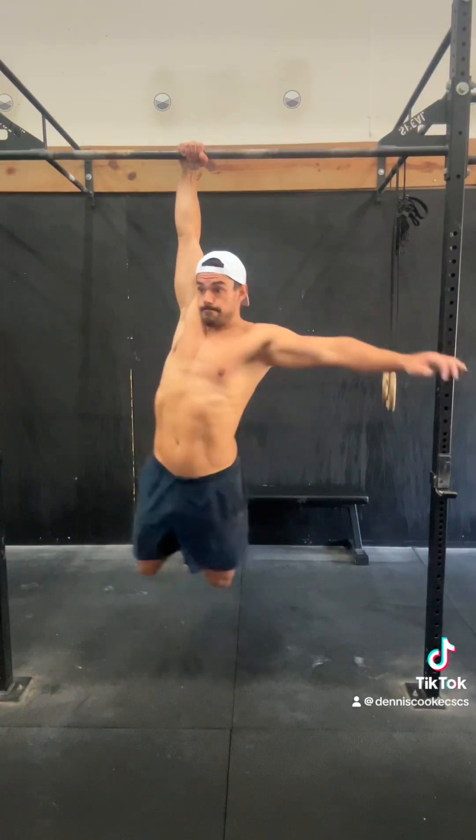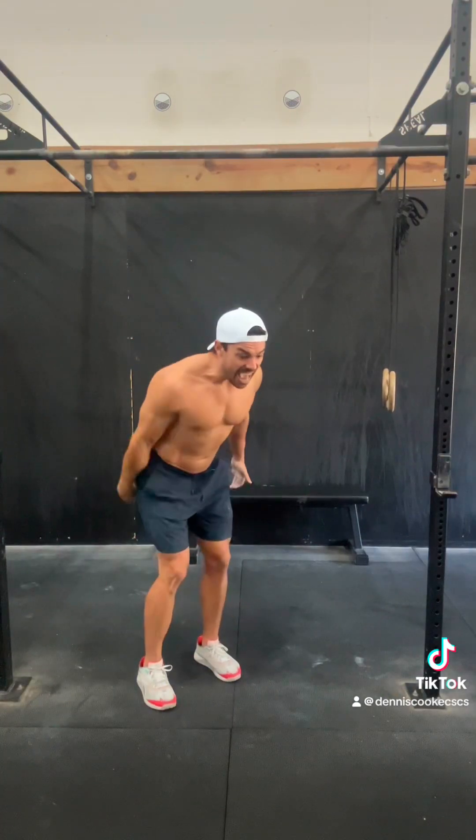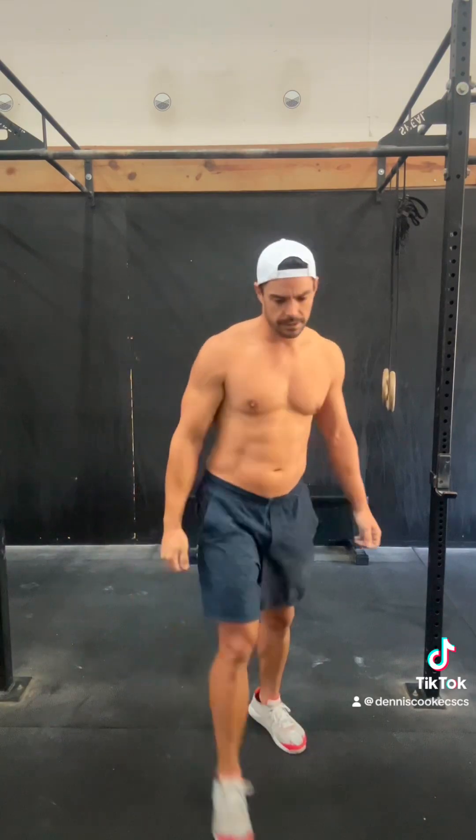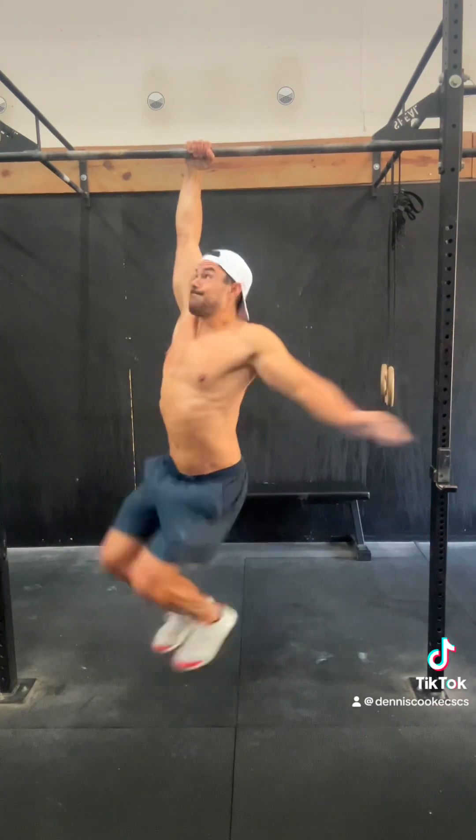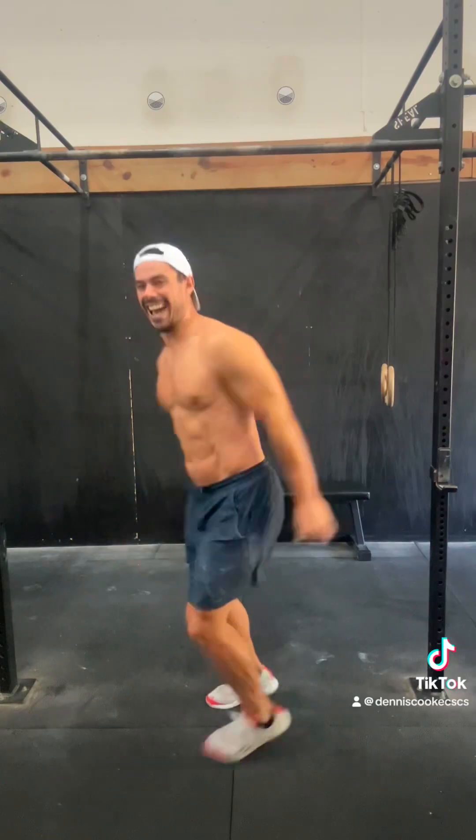Valiant effort right there — pretty good effort too. Obviously I'm kipping. What I lack right now is the control at the shoulder and the core. We're really just trying to connect everything. Oh, there it is. Not.